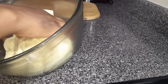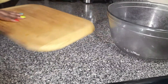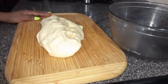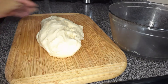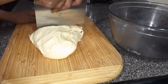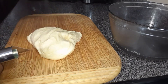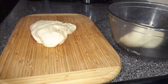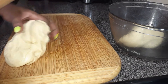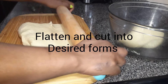You can now move to the next step. Take out the dough and put it on the chopping board. You can divide it in half, then form your loaves and put them in a baking pan. Flatten the dough using the rolling pin, then cut it into your desired shape to form the loaves before putting them in the baking pan.